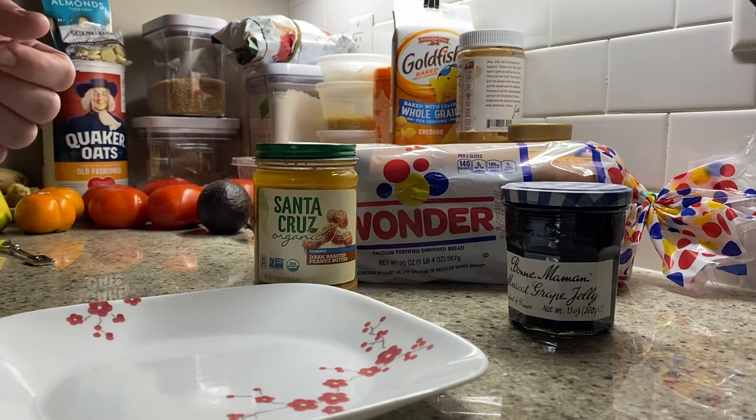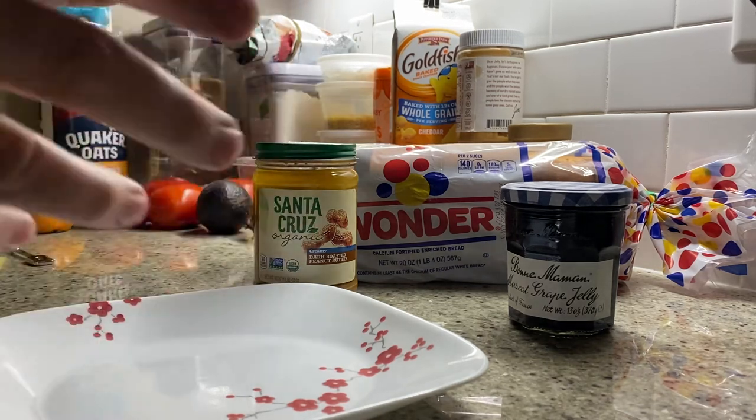So we're going for creamy peanut butter and a great jelly. You can certainly do other jams later, but stick to the classics here.